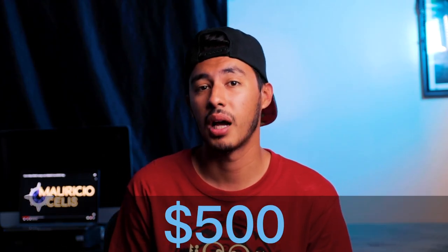The Glidecam is more expensive, costing around $500 on the website, but I bought it used for $200 on OfferUp. And that's one of the good things about buying used Glidecams — you don't have to worry about the battery or making sure it works properly, because it requires no battery.